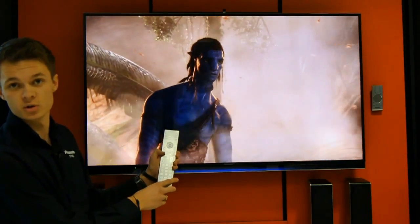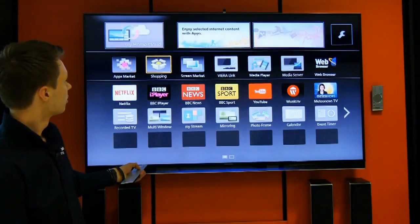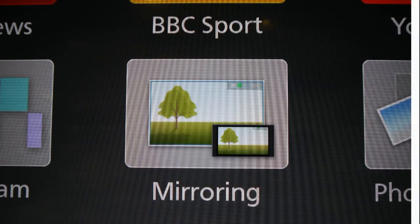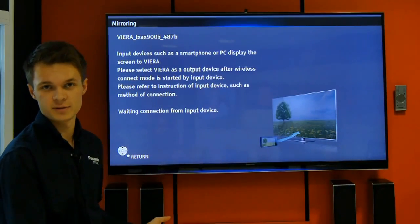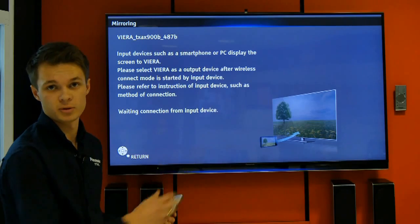You want to press the apt button on your Panasonic remote control. You want to scroll along and find the screen mirroring icon on your app screen. It will come up with a screen like this — this is basically saying that it's waiting for you to connect your Android device, and when you connect it, it will pop up on the screen.